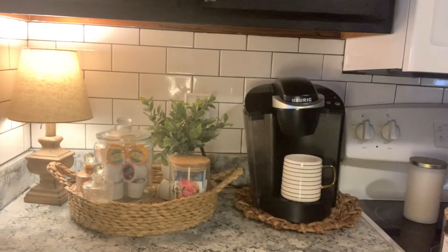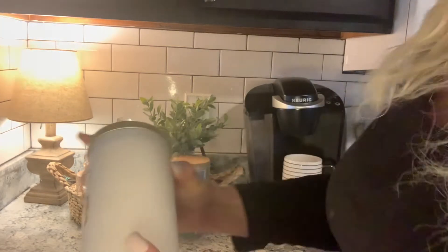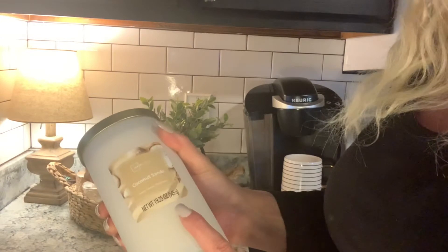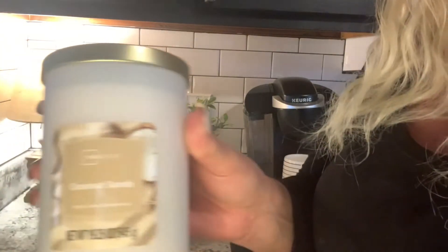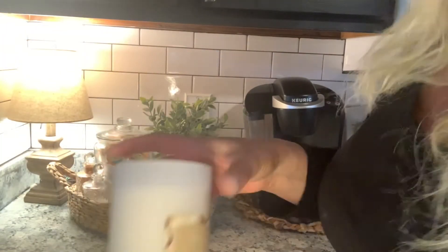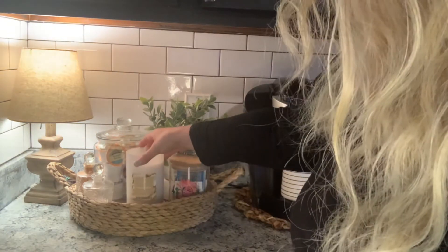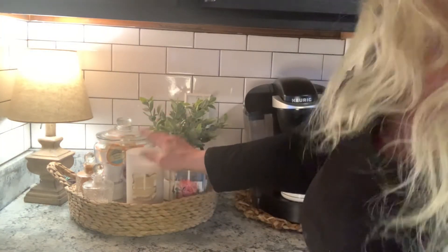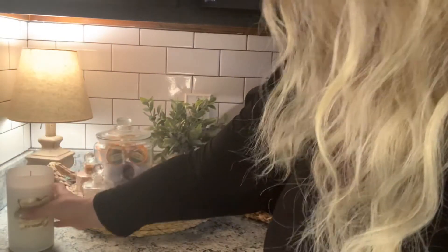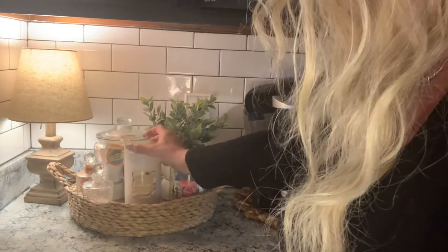I also got a candle — this one I got from Walmart and it is Coconut Sands. It kind of has that beachy smell to it. I figured I would put this in here as well, just because it's pretty. I'm not going to light it in here because of the plant, but when I light it I will just move it right over to the side. So I'm just going to put that in there with the lid on for now.